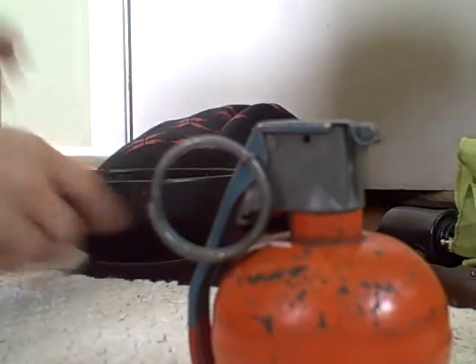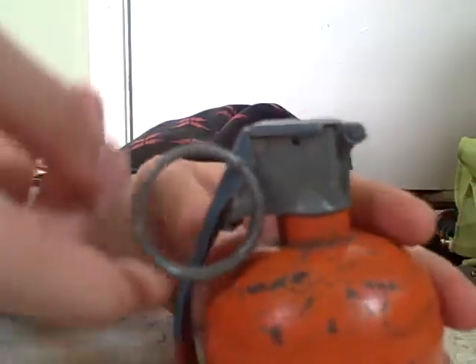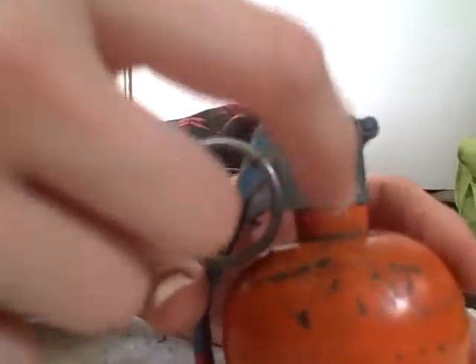First, the parts of the grenade: there's the spoon, which is this handle, the pin, and the grenade itself, which has stuff in it. This thing — I'm not sure what it's called — and there's a hammer and a spring in there, and there's also a fuse.